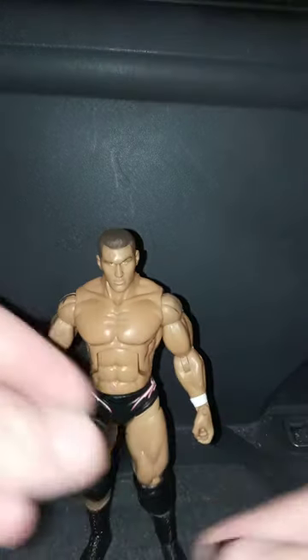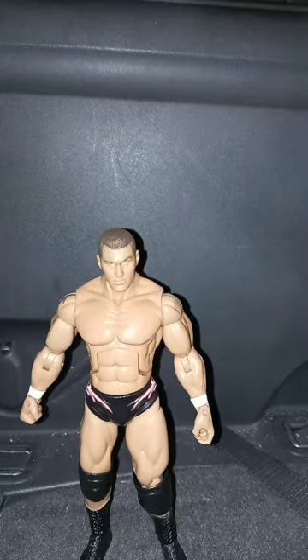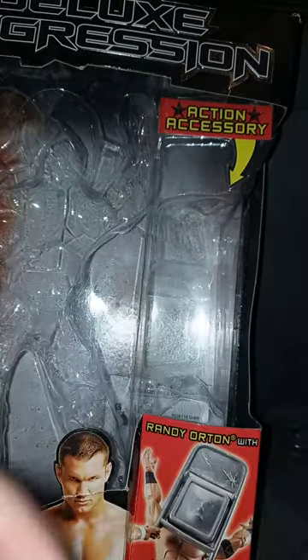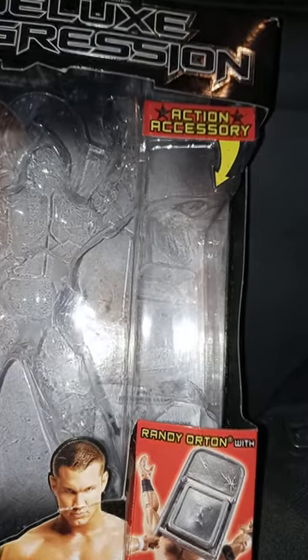Alright guys, he comes with like three accessories: these weird-looking elbow pads — don't know why — and a steel chair, which we're gonna look at in a second. The instructions show Randy Orton getting a chair; it looks like a picture of him hitting the chair on John Cena.